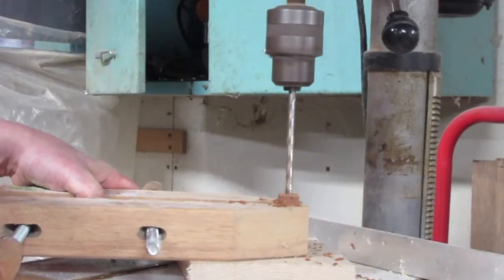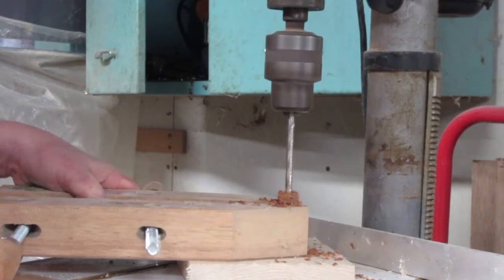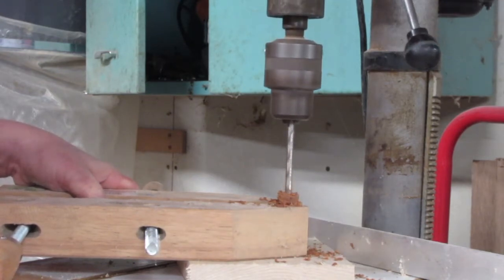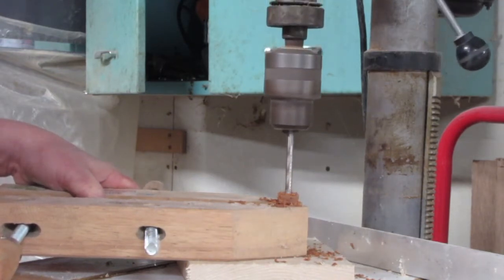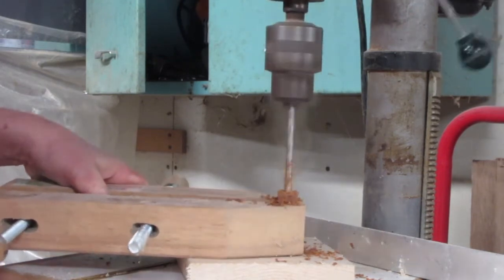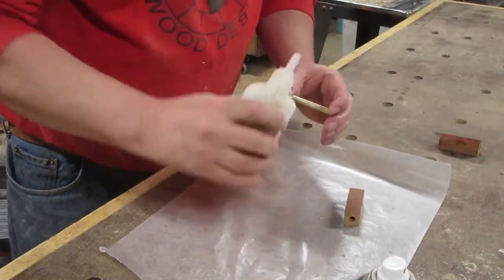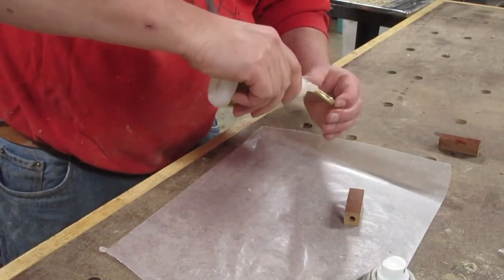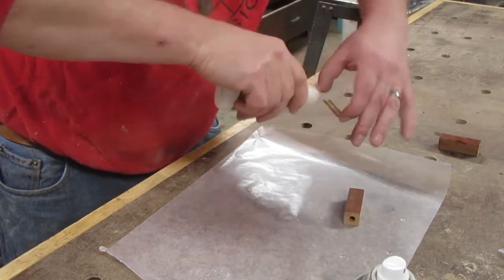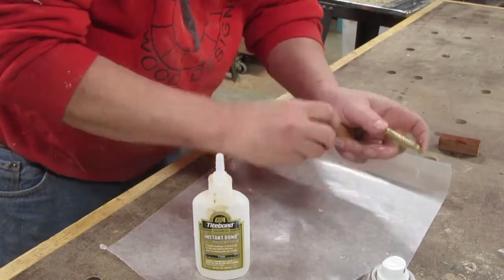Next it's over to the drill press where I drill a seven-millimeter hole through the length of the blank. I spread a little CA glue on the brass inserts and spray some activator in the blank, and that holds it nice and secure in just a few seconds.